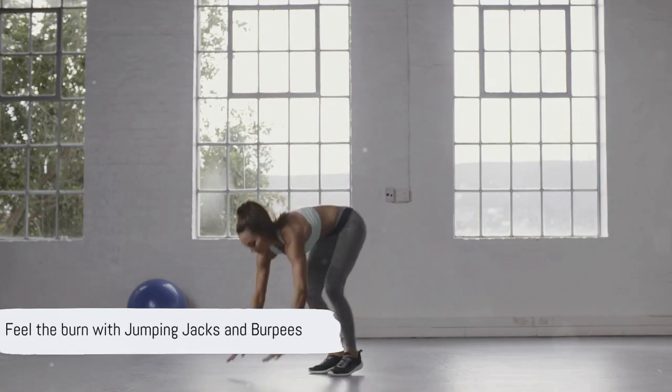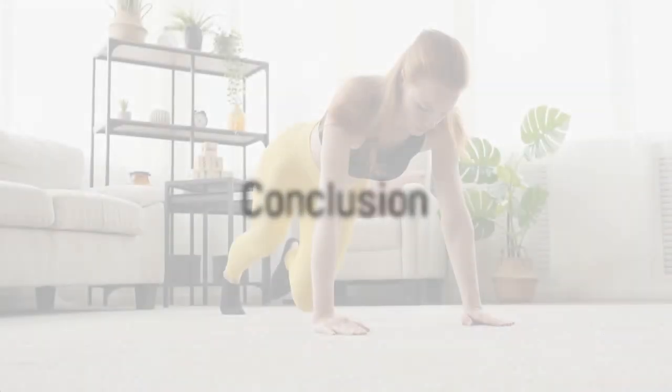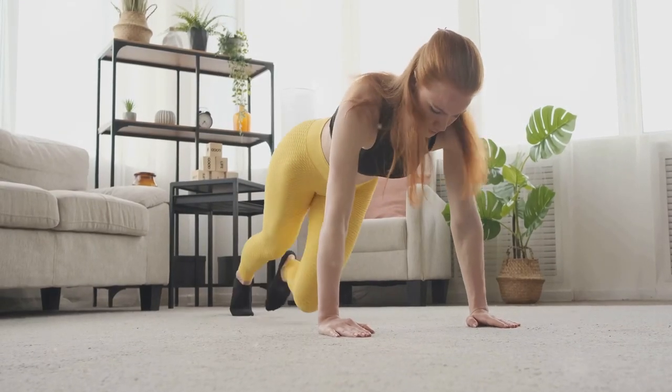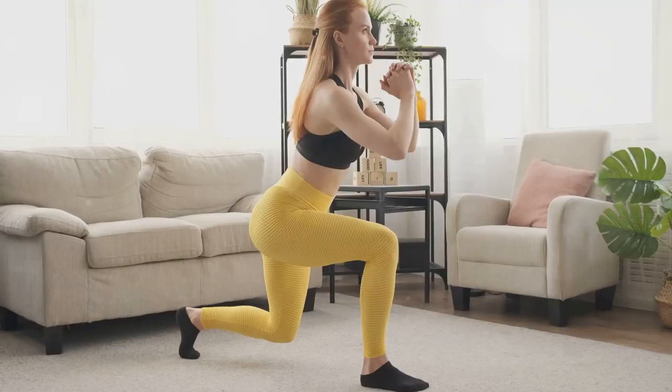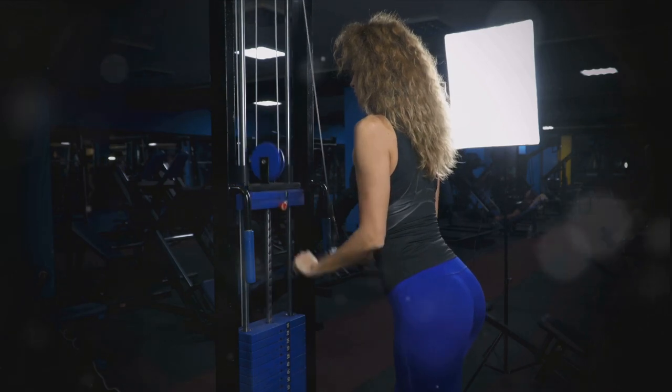Jumping jacks and burpees might be tough, but they are sure to get your heart pumping and calories burning. So, there you have it — six simple exercises that can help you transform your body: squats, push-ups, planks, lunges, jumping jacks, and burpees, each uniquely contributing to your fitness goals.